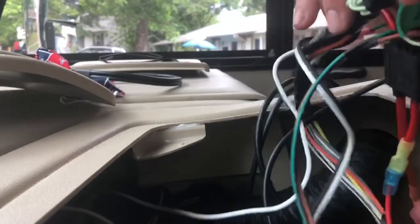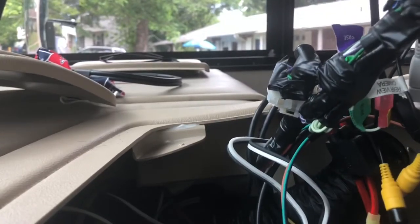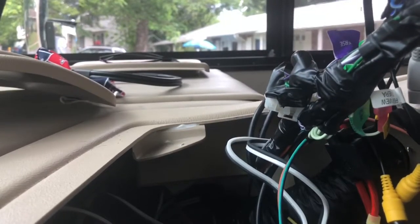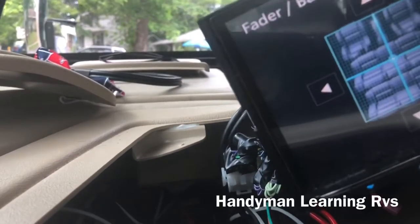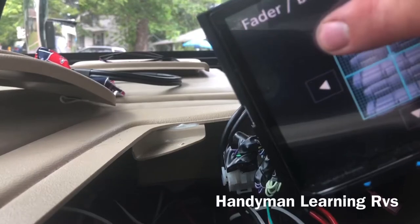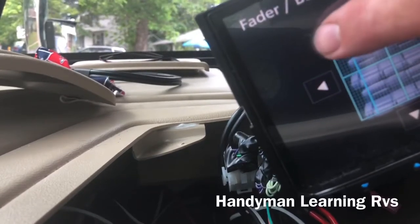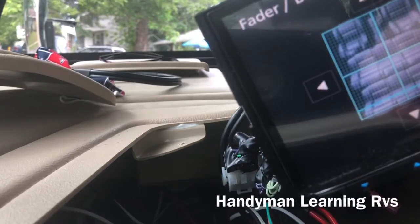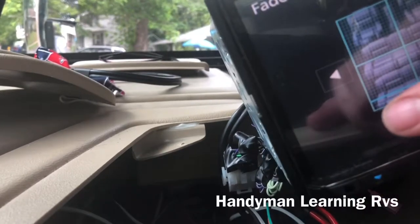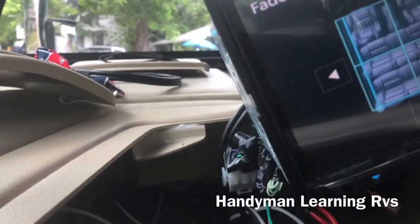Make sure it snaps. Now just check the speakers — hit the corners: left front, right front, right rear, left rear. Everything's working. We're good.